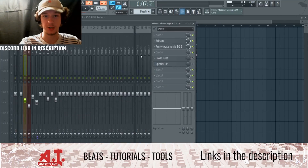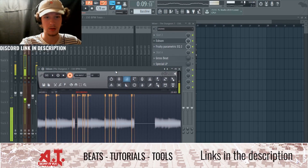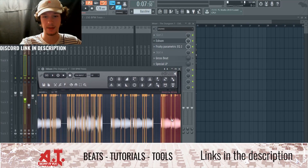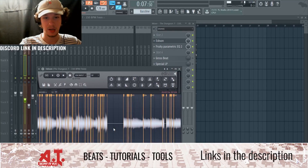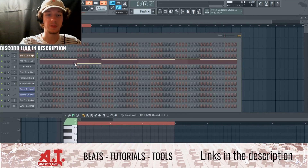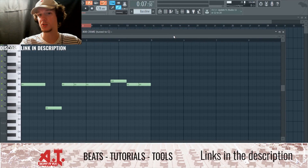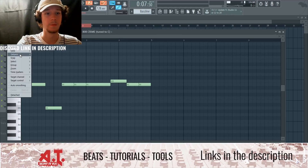Now we need to figure out the key of the restretched sample. We go to Edison, record it, stop, right-click, and select 'Detect Pitch Region.' It's detecting and telling us A sharp. So we need to figure out what scales contain both A and A sharp — that's D minor.